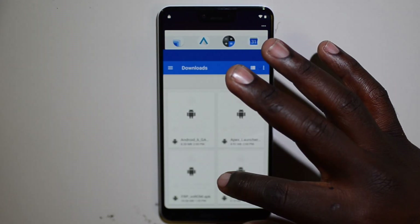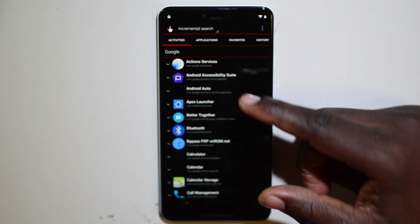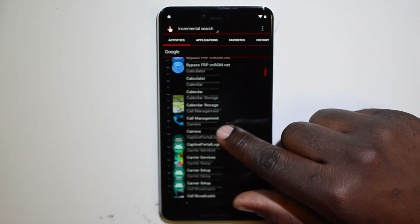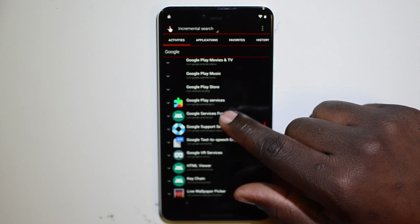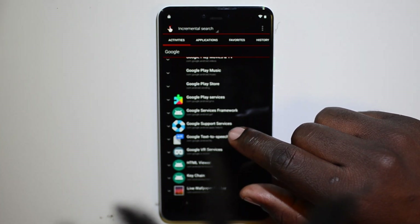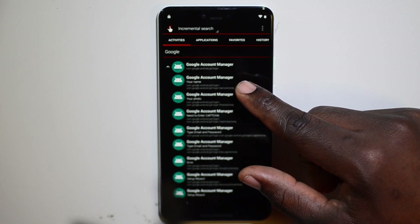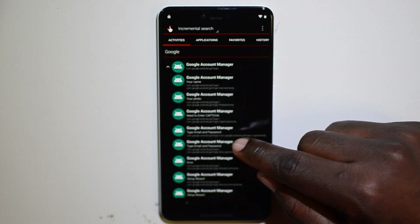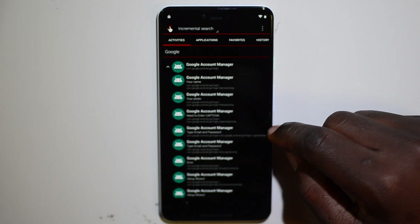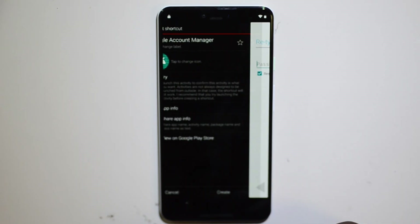Now open Quick Shortcut Maker and type in 'Google'. If it doesn't load right away, swipe down until you find Google Account Manager. Select the fifth Google Account Manager option — the longest one that ends in 'login activity'. Click it to try.